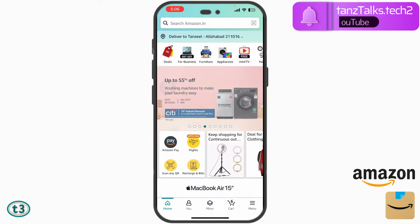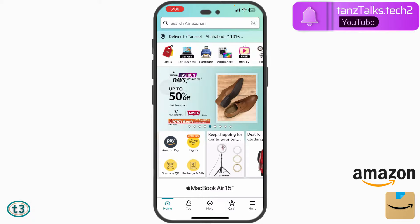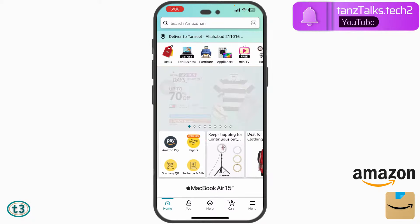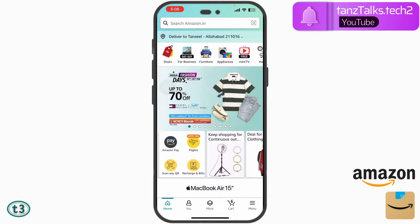Hey guys, welcome back. In this video we shall see how to make a purchase on the Amazon app using EMI. Depending upon the credit card that you have, there might be different offers available for your EMI. So let's see how we can check out those offers and how we can make the payment using the credit card.